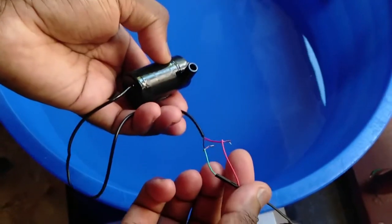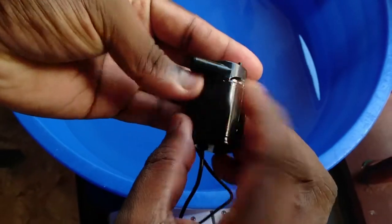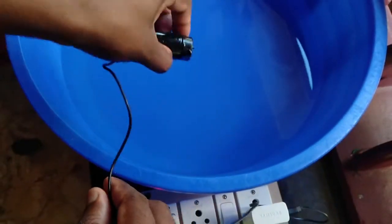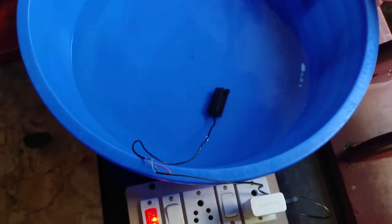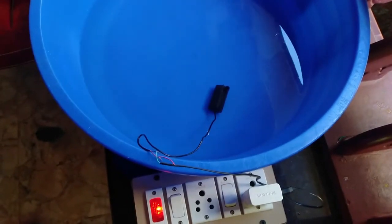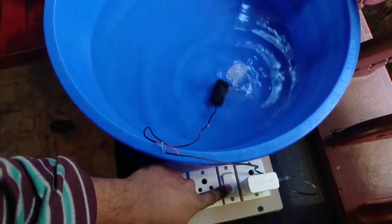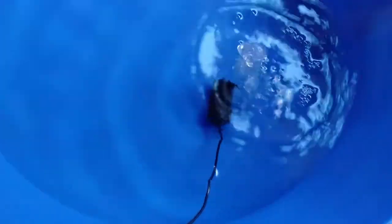Now we have to clean and dry the motor, so we have time to clean and dry the motor. Now we have 5 volts power in the pump. The first thing is that the pump is in the Sanctesan machine. The pambi is already strong — that's it for the mini submersible pambi.